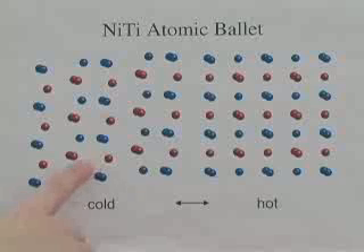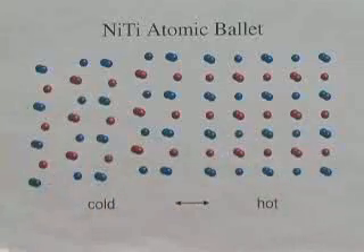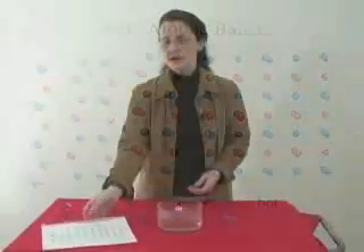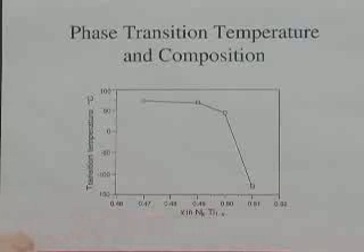We have a hot phase and a cold phase. This is the cold phase, and then there's a little atomic ballet shuffle to get to the hot phase when we go through the phase transformation. We can actually control what temperature this phase change happens at depending on the composition of the material — exactly how much nickel and how much titanium we have — and the heat treatment of the material. This plot tells us about how the transformation temperature varies with the composition and exactly how much nickel and titanium is in the particular alloy.